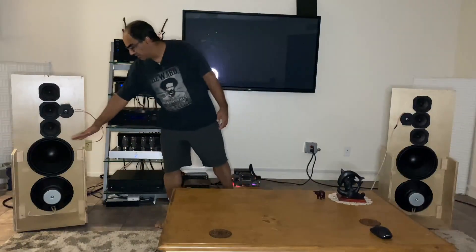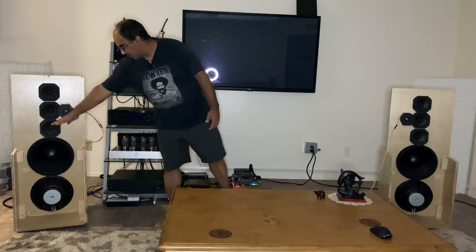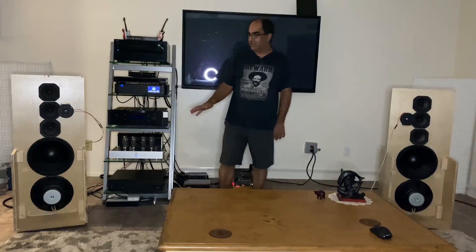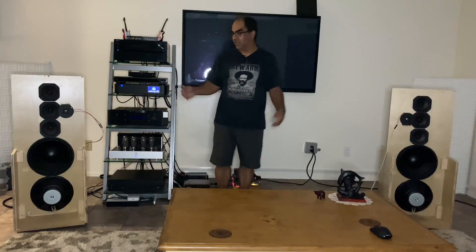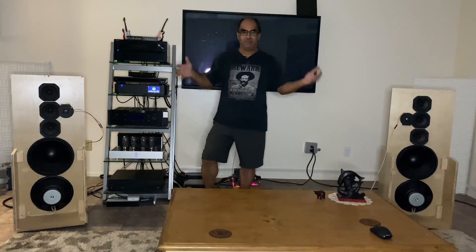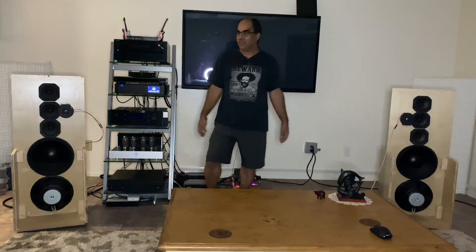I've still got to put the shelving in between the woofers and a nice cover for that. But right now it sounds pretty damn good. The center imaging is perfect. You've got soundstage, you've got back-and-forth depth, the whole nine yards.